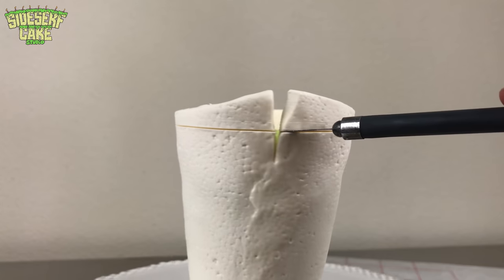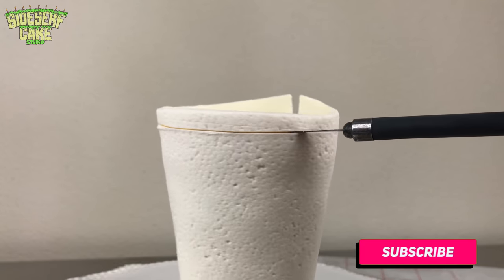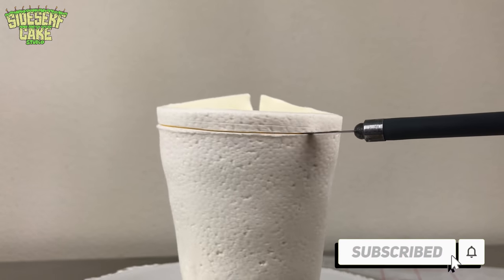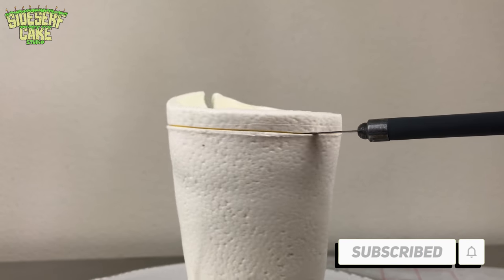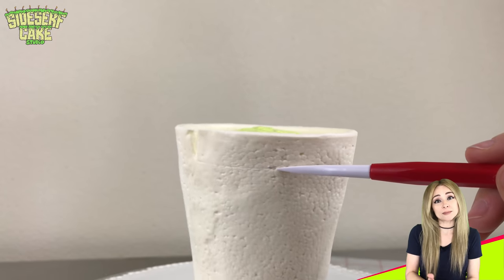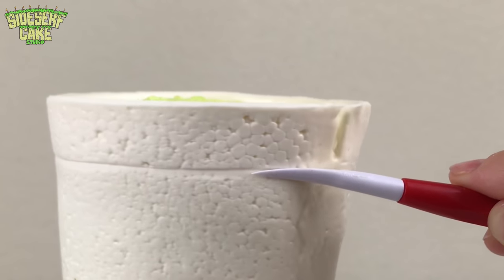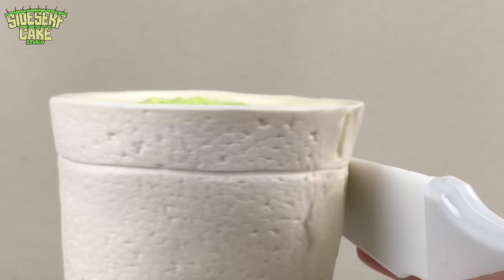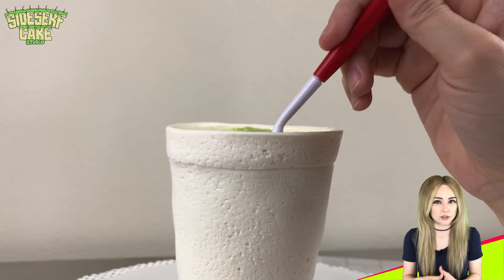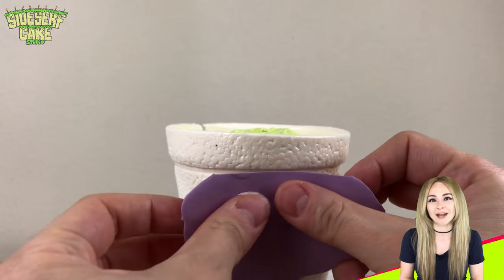I trim away the top of the cup with a blade. This is handmade so it isn't going to be absolutely perfect, but I'm trying my best to make it as even as I can. Then I score the chocolate with a sculpting tool about a half inch lower from the top lid. If there are any areas where the styrofoam texture rubbed off, I just press the texture mat on those areas and it blends right in.